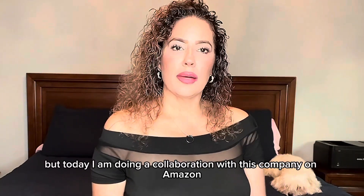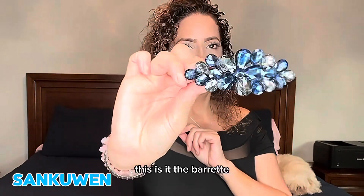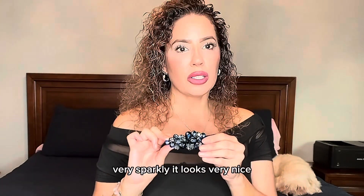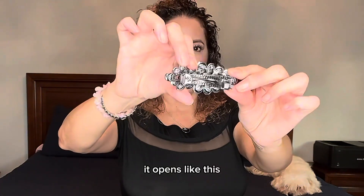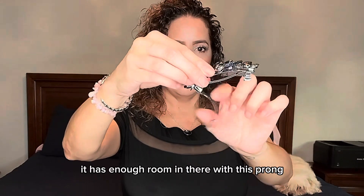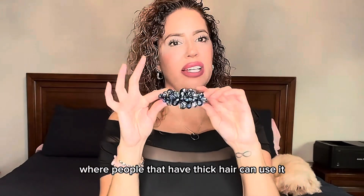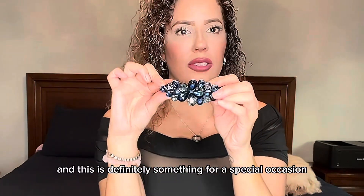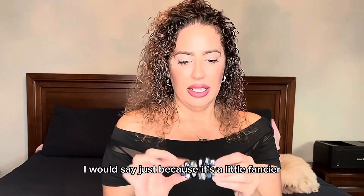Today I am doing a collaboration with this company on Amazon. This is it — the barrette. The barrette is beautifully made, very sparkly. It looks very nice. It opens like this. It has enough room in there with this prong where people that have thick hair can use it. And this is definitely something for a special occasion, I would say, just because it's a little fancier.